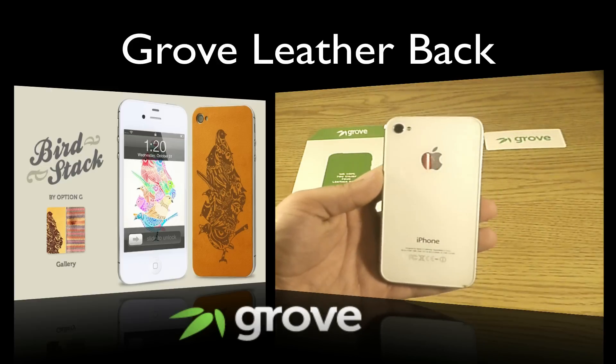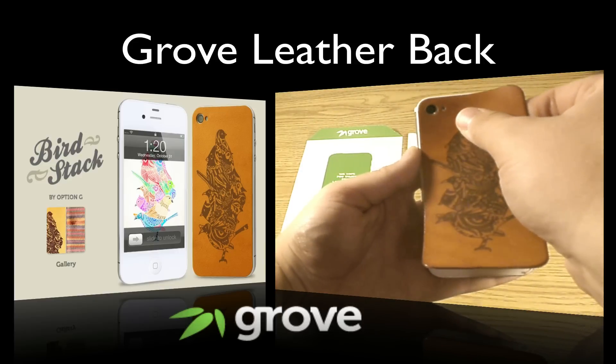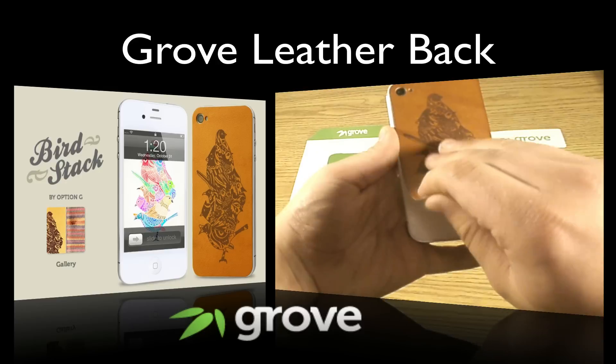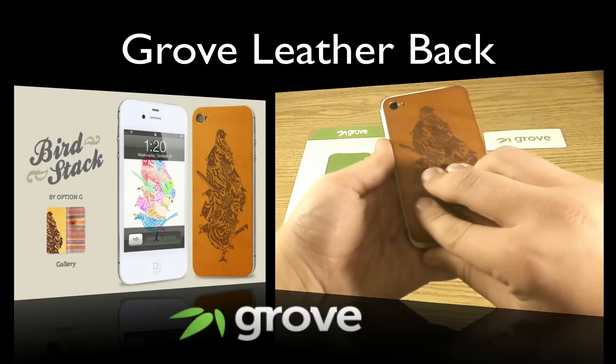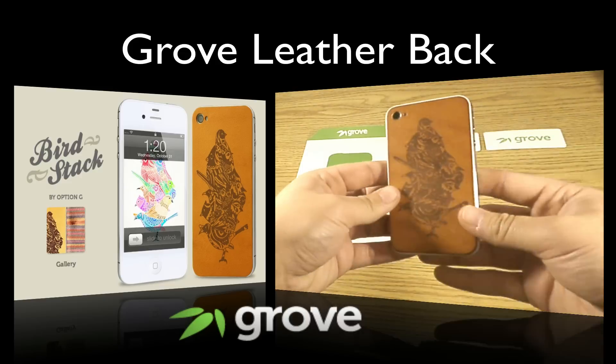So here I have my iPhone 4S without the back. All you do is line this up with the camera and the flash. There it is lined up — pull it down, make sure it's lined up on the bottom, pull it over just a little bit, and then go ahead and seal it down and you are finished.